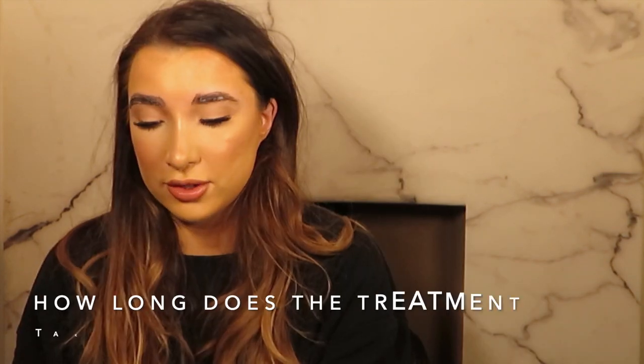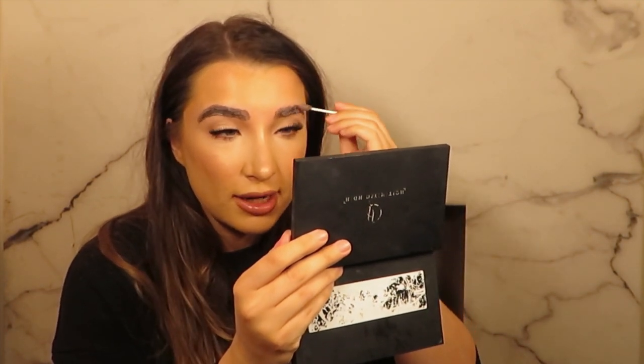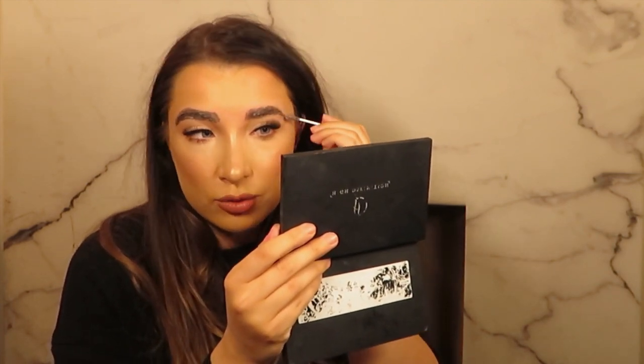Now I'm applying the tint, making sure I cover all the hairs. HD brows takes from 45 minutes to an hour — occasionally it can be done in half an hour but that's the usual time.